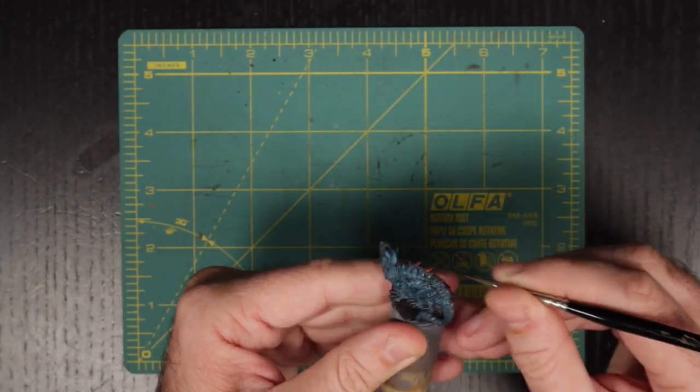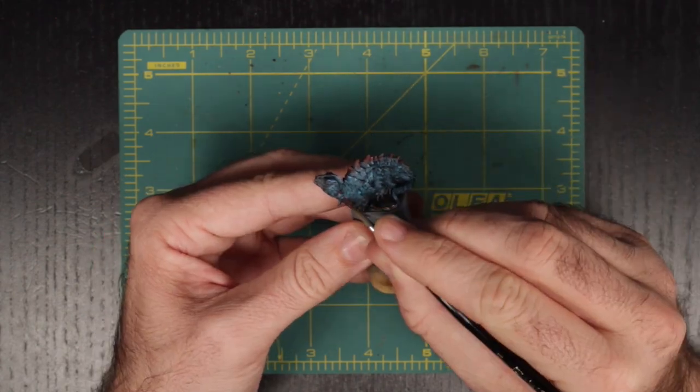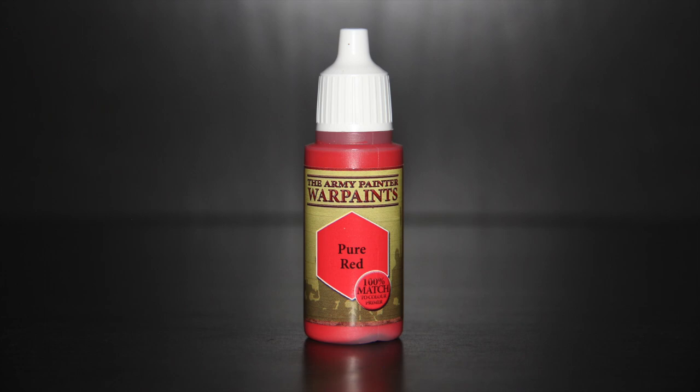Once we are done with the blues, we will do the same process with the reds. Once we get to pure Burnt Red, we are going to need to brighten that up even more. For this, we will be mixing in a bit of Army Painter's Pure Red to make those tips shine.